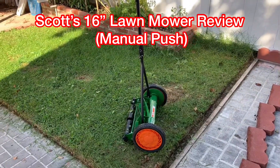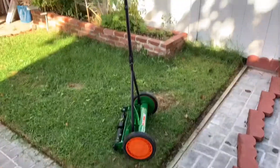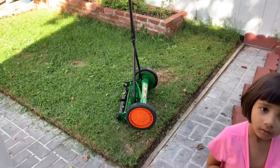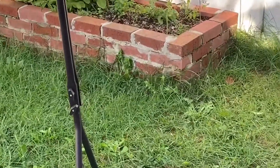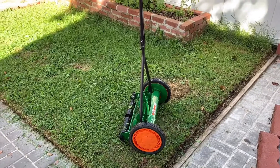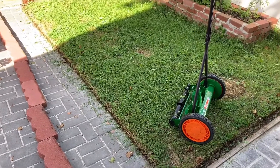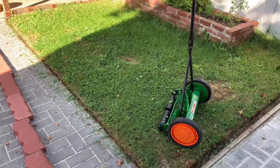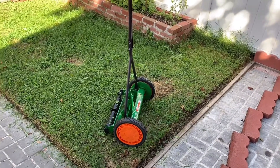I bought this to cut my glass. It's a small area and it works good, but the problem is if you want to cut edges, this is not the right one. You can see the edges — I can never get to them because it's got two thick wheels on the side. Luckily I had these bricks that were not inside the ground, so I just take them off, separate them, and cut the edges on these two sides.